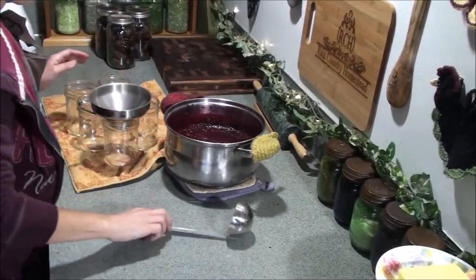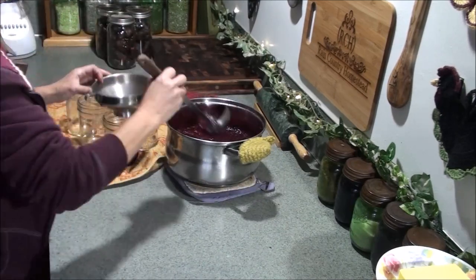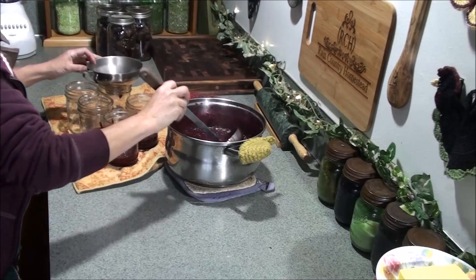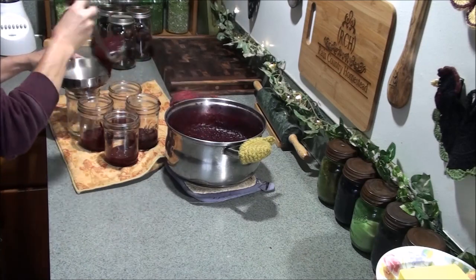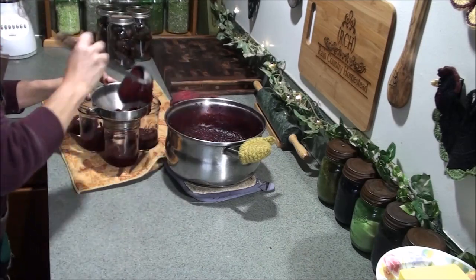Alright, my jars are hot and I'm ready to fill. I like to put just a little bit in each jar at a time. I think I'm only going to fill maybe four jars, but just in case I'm going to go ahead and add a little bit to a fifth jar. I do this just so that the jars stay hot while I'm filling them.